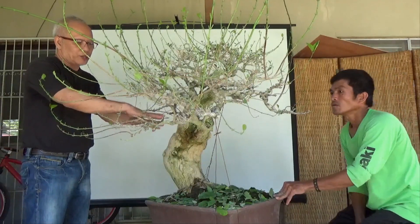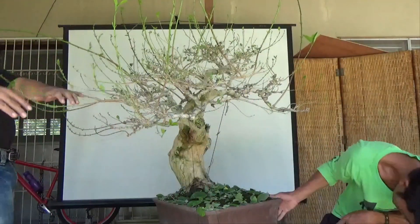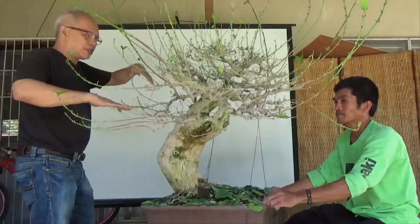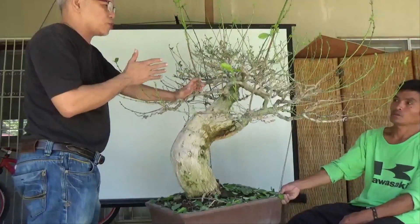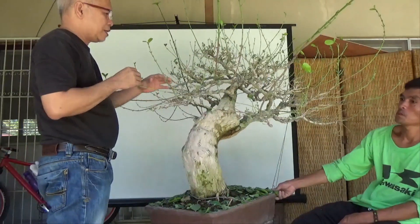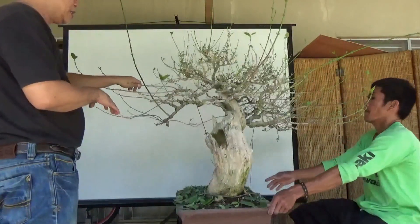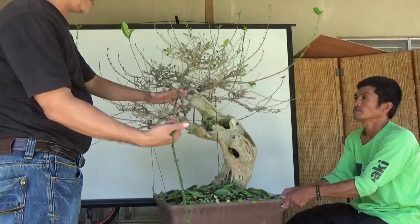The future we are trying to create in this branch structure is flat pads — flat parts here, another flat part here, here, and here in a staircase-like arrangement. The design is also to allow sunlight to enter. You should not just let it grow wildly or some branches will eventually die. Part of the design is to aim for flat pad creation.